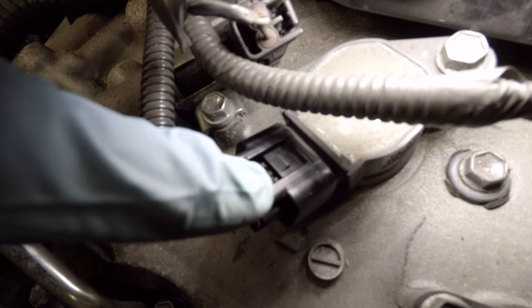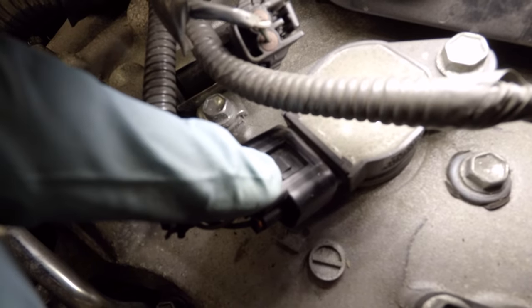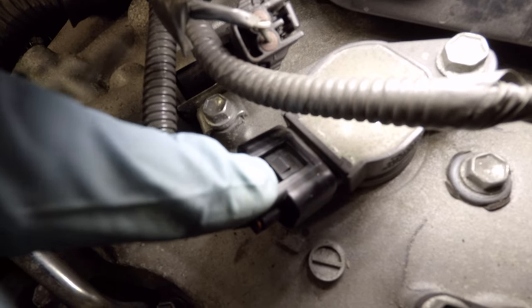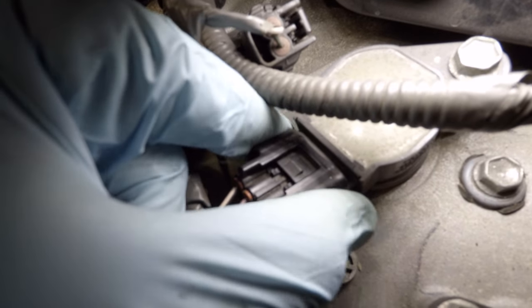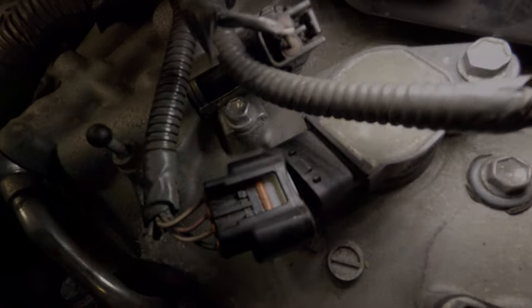Now these plugs — we're lucky if they don't break off even when they're new. But after 100,000 miles and thousands of heat cycles, it's very rare not to break one. So when you've broken one, now you're faced with: what if the plug starts to back out on you?